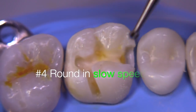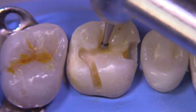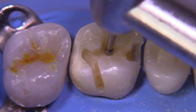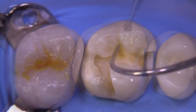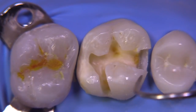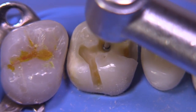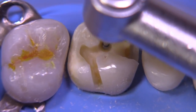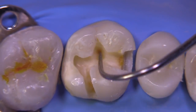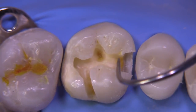Now we're ready for our round burr — I'm going to utilize a number four round burr. We could have picked up a six or an eight round burr, but the key is to think big. We just work peripherally around the lesion and then work ourselves down into the center of it, being careful not to push too hard and checking with the explorer for any sticky spots. If you scrape the explorer across the caries and it leaves a little dusty powder, that's a little bit too soft. I like to get it to the point where, while you scrape it, it feels glassy.